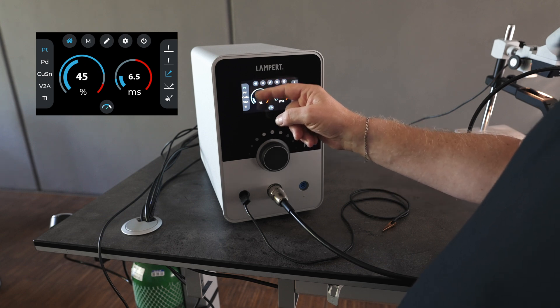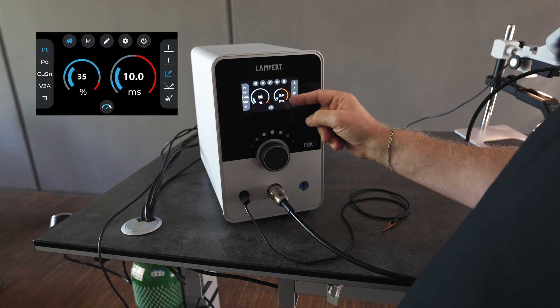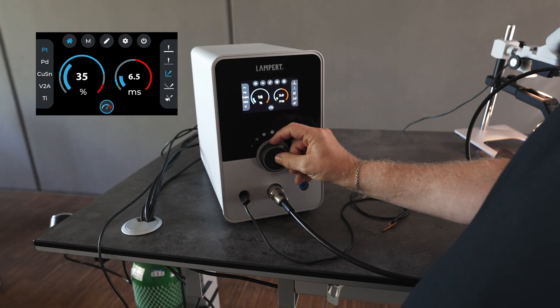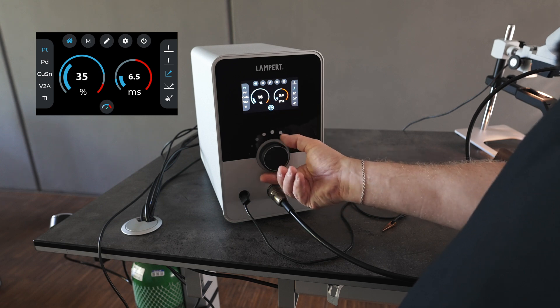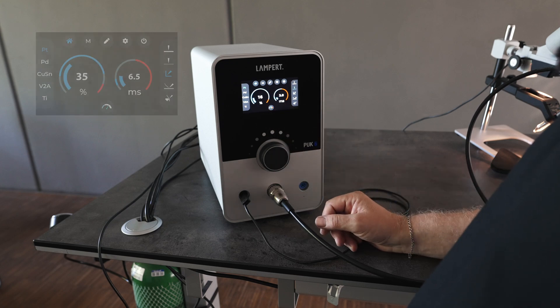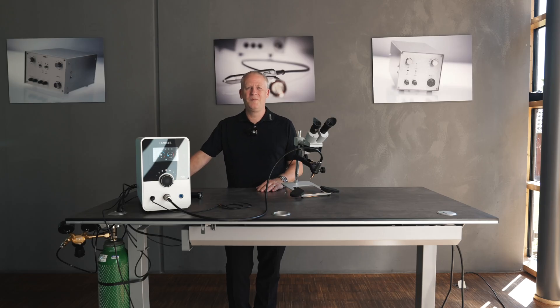Here we have a safe welding range indicated in blue and a not-recommended welding range in red. Here we can adjust our speed — this adjusts the time between each weld, and we can speed this up or slow this down by simply clicking here. I hope you find this video helpful. For a walkthrough on other Lampert precision welding devices, you can click on the links below.